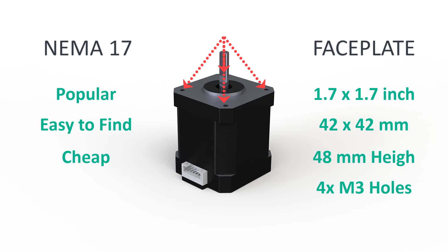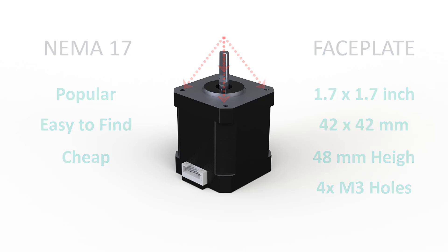These steppers have 4 M3 threaded holes on their faceplates which we will use to attach them to the robot base. We will use these specifications as a guideline for the motor bracket design.